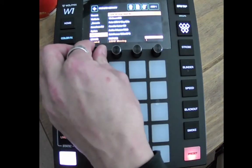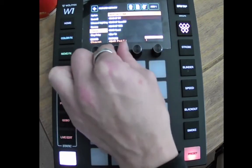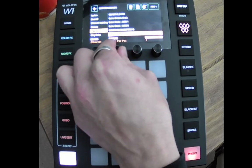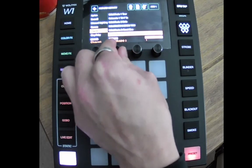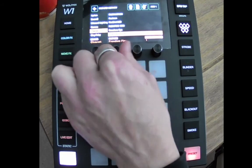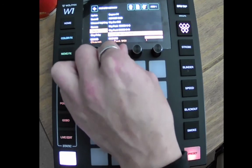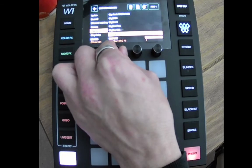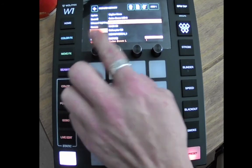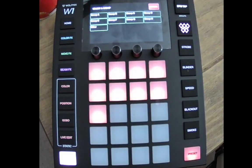This time we'll go with Chauvet. Let's see if there's a Chauvet moving head in there for us — color rails, color washes... here we go, we'll add the Gig Bar Flex Gobo Zoom. So once again, selected your manufacturer, selected the fixture from them, and we're only going to add one this time, so we'll click 'Add One'.